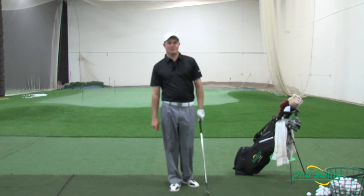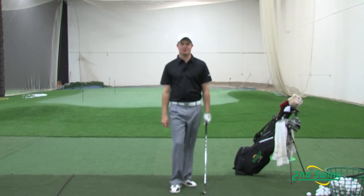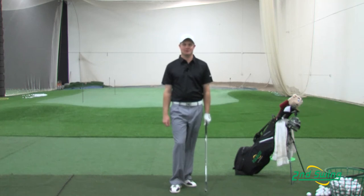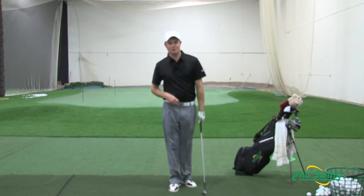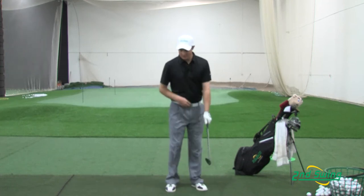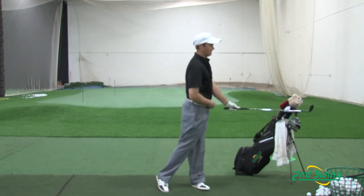The second thing I'm going to talk about in the chipping technique is making sure that your belt buckle faces towards the target. This is a very important aspect to the chipping technique and I guarantee that you will have better results around the green. To do this, you want to make sure that your belt buckle turns and faces towards the target along with your head and club.